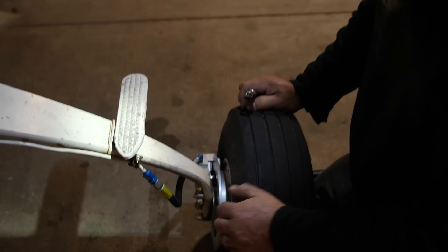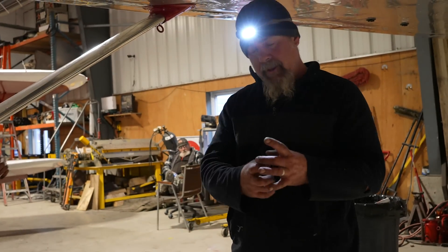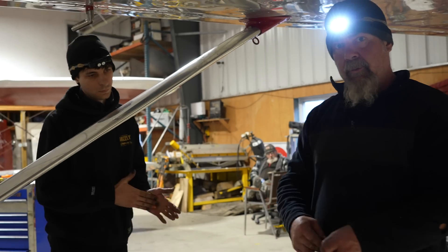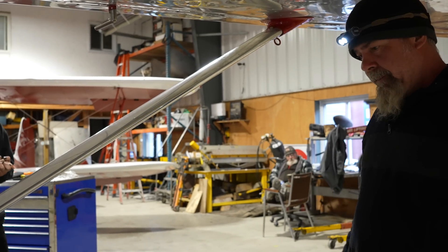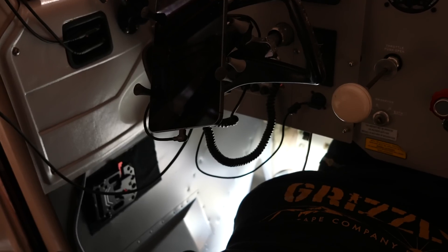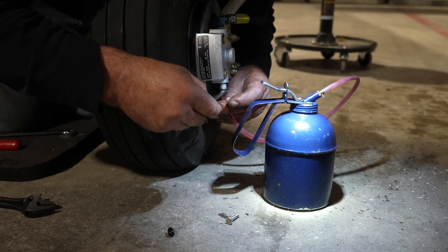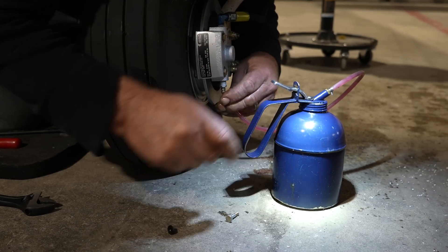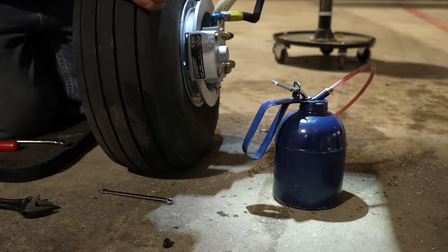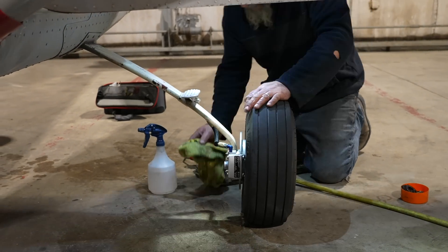Now we bleed. You bleed from the bottom. It's an open system, so the actuator at the top has a little vent hole in it. I'll send my man up there to watch, and I'll pump it until oil squirts out the top of the actuator — then we know the system's full. We wipe up our mess and check everything. Push the brake — yeah, braking, it's good. Brakes are done.